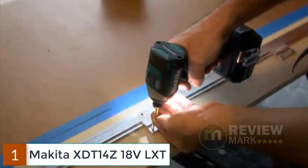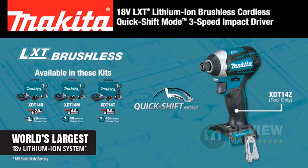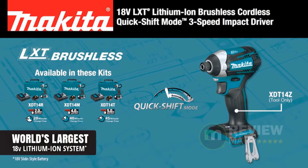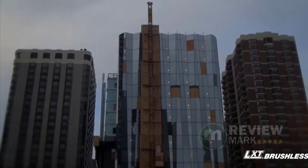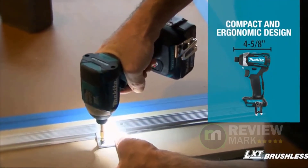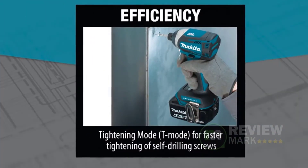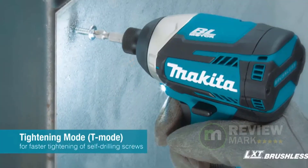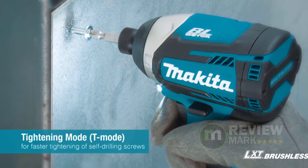Number 1: Makita XDT14Z 18V LXT. The Makita 18V LXT lithium-ion brushless cordless quick-shift mode 3-speed impact driver model XDT14Z is a best-in-class fastening solution for users who want more torque, longer run time, and precision fastening features. The XDT14Z delivers all of the above in a compact size with a superior power-to-weight ratio, combining a full 1550 in-lbs of fastening torque with category-leading precision features.